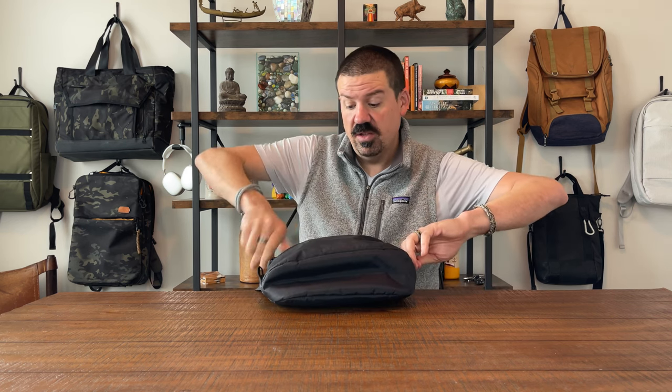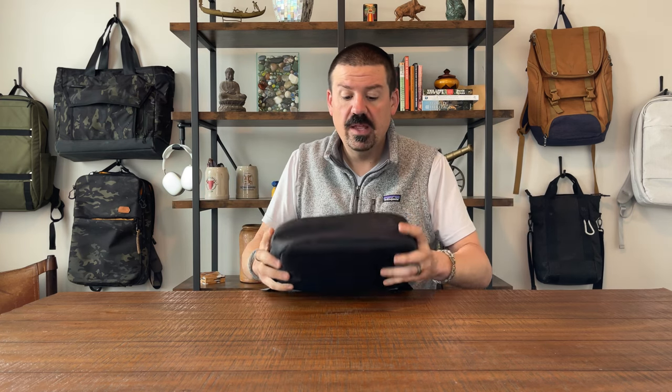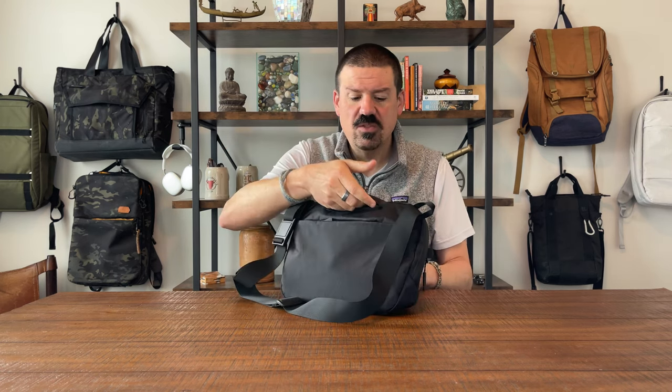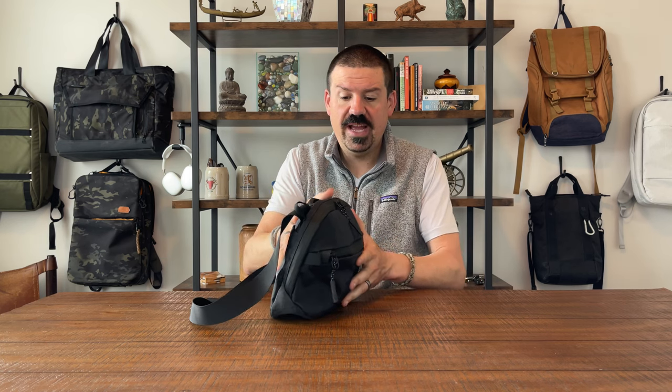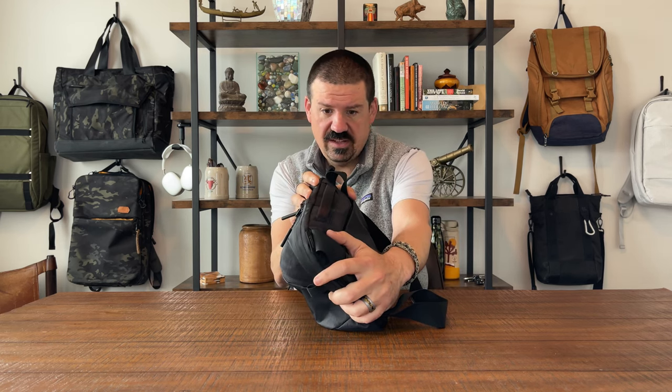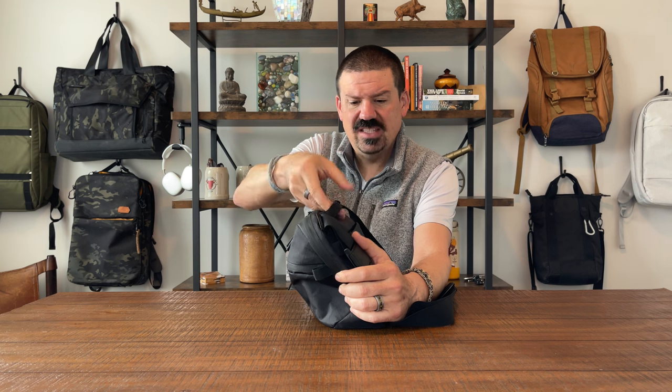You have zipper garages for all your main zippers — one on each side. Up top you have a handle which I thought was in the wrong place when I first grabbed this bag. I thought it would be nicer to have the handle directly on top, but as I carried this bag I found it really is in the right spot. It's seat belt material but smaller and folded over with a cushion inside — it's really nice to handle, honestly one of my favorite parts of the bag.